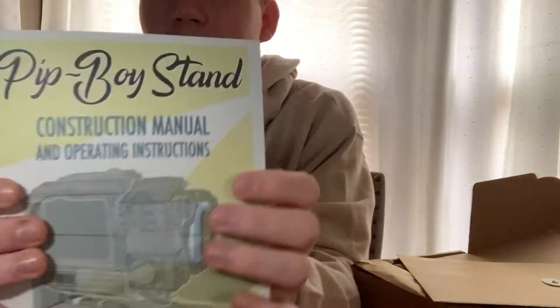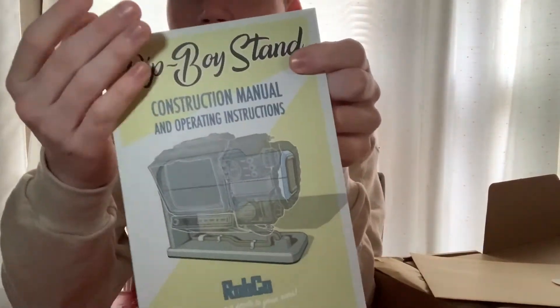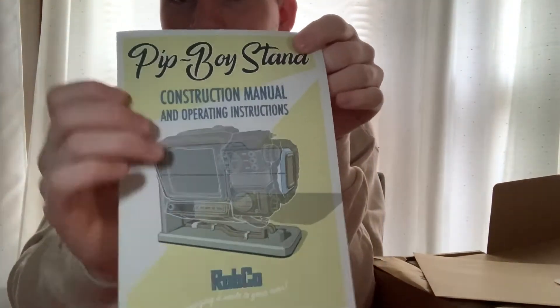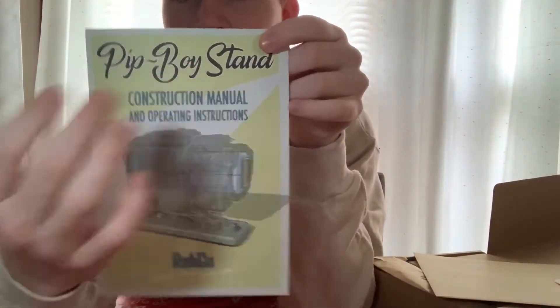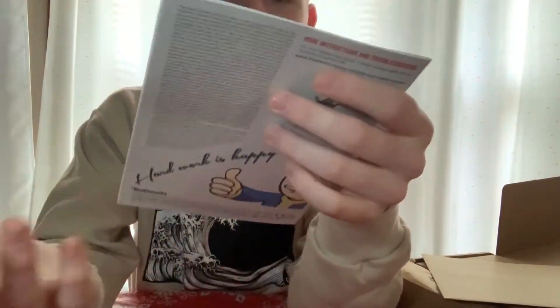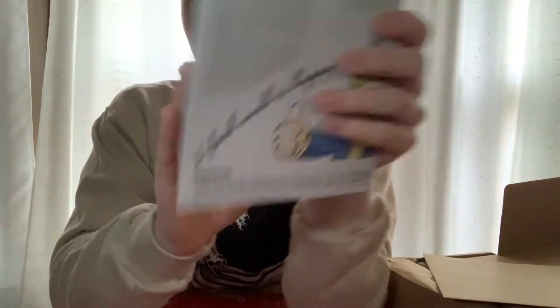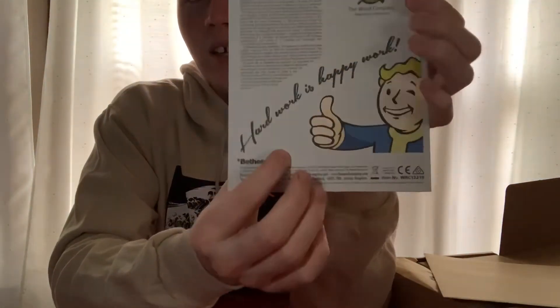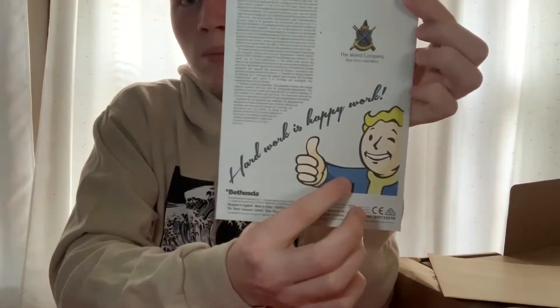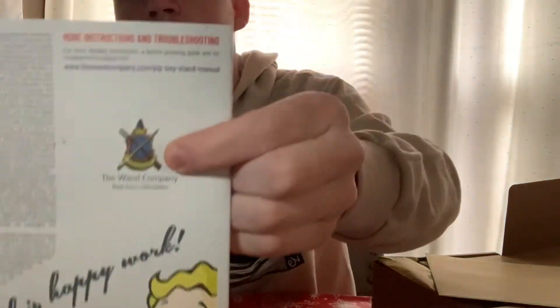I especially love the look of the little guide here — it looks like a catalog from the Fallout universe. It has beautiful writing underneath Robco, it says 'bringing a smile to your ears.' On the back it's more Bethesda — it has Vault Boy putting his thumb up with the slogan 'handwork is happy work.' That's a beautiful slogan. And like I said, it comes from The Wand Company.